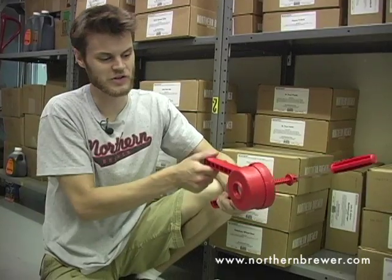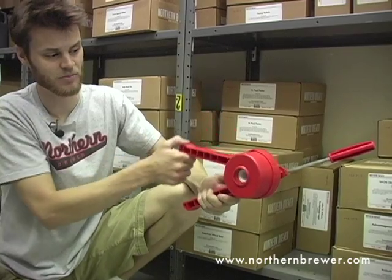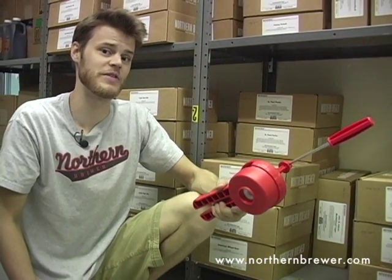Hi, I'm Ryan from Northern Brewer and this is the single lever corker. It offers a little bit better compression than the double lever corker due to the handles here dedicated to compression. We recommend using number eight corks with this corker.